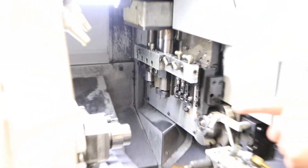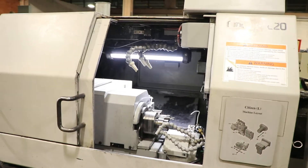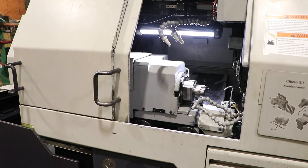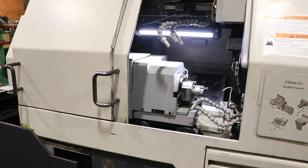Now the sub-spindle is going to move. That's your sub-spindle, 1,500 RPM. Extremely quiet. Nice and smooth.